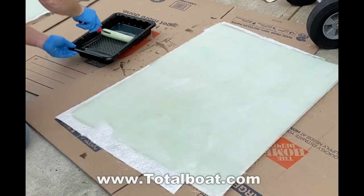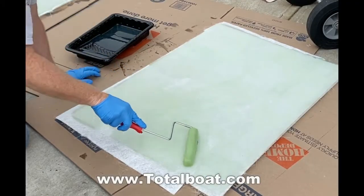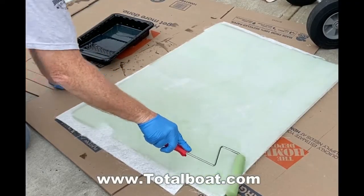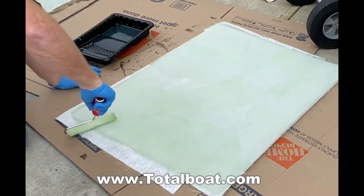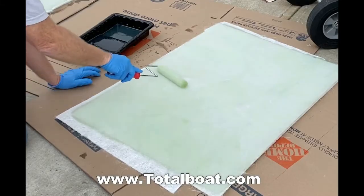Then flip it over and put that saturated side down against the saturated honeycomb material. It just makes it easier to completely saturate the fiberglass. In this case it's thin enough, and with a roller and a little bit of effort, just go back and forth until all of those fibers are completely saturated with resin.